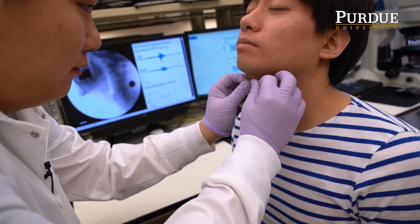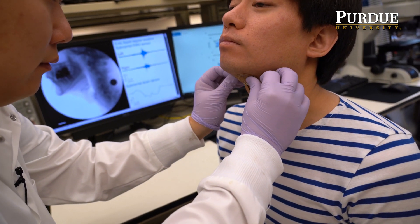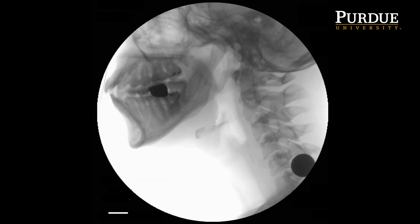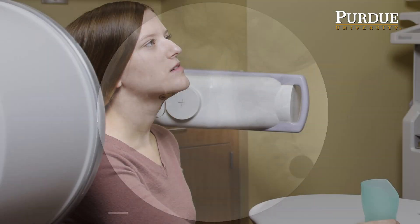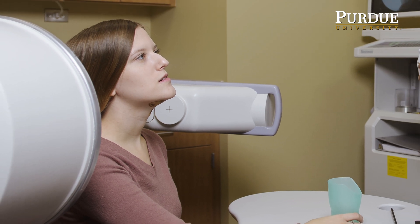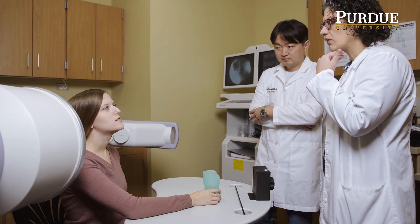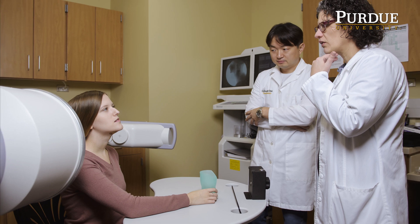More than 9 million people in the United States alone are diagnosed with a swallowing disorder every year. The problem is that they have to visit clinics or hospitals at least two or three times per week to get these swallowing exercises. But think about the patient living in a rural area or a low-income community — this is not feasible for them.